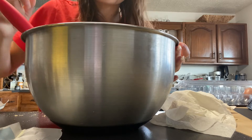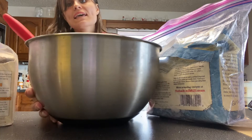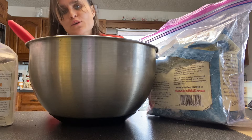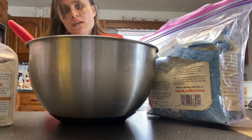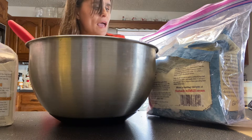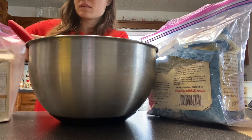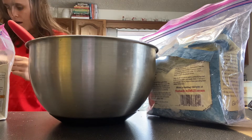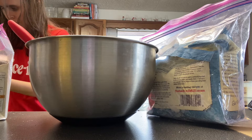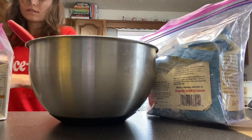I'll see you guys when we do the dry ingredients. I used salted butter so there's already salt in it, so I'm not gonna add extra salt. But if you want to, just add a pinch of salt. We're gonna add a teaspoon of baking soda.